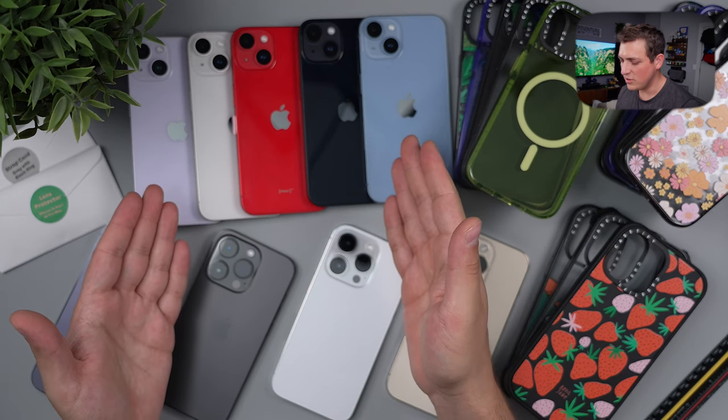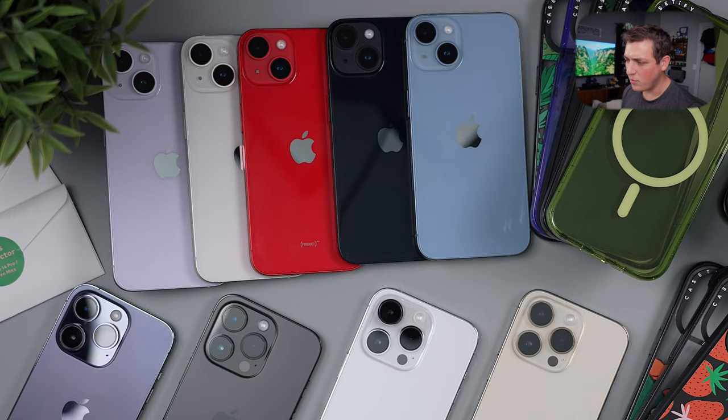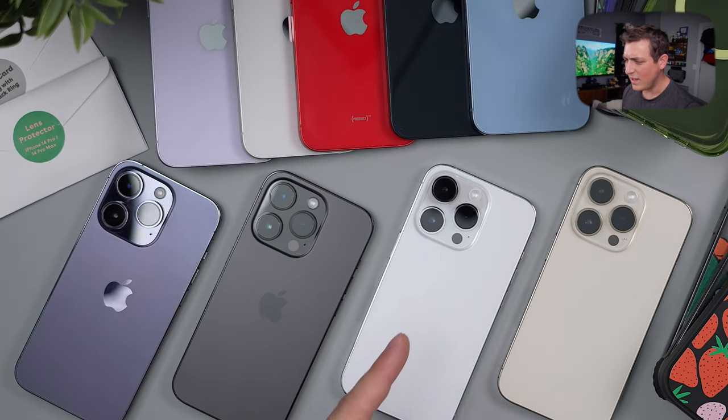Here we have the iPhone 14s: the blue, midnight, product red, starlight, and purple. Over here we've got the deep purple Pro, space black, silver, and the gold ones.